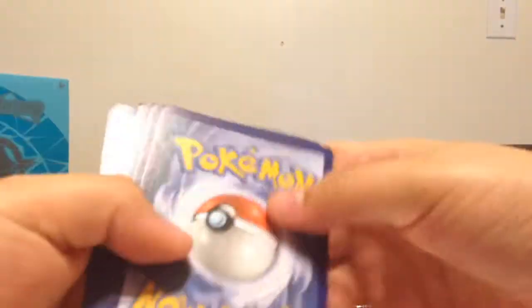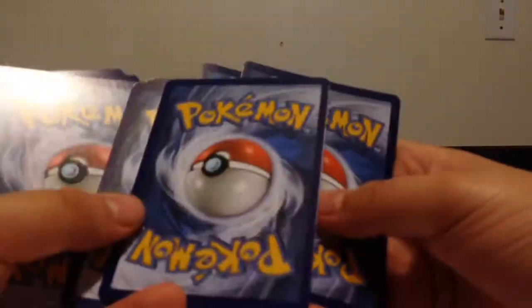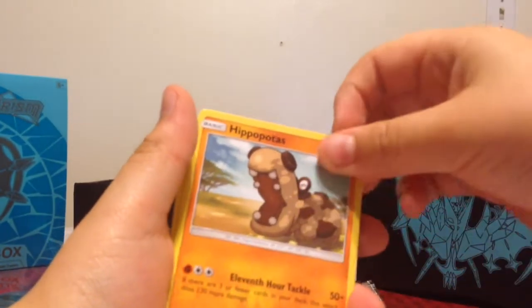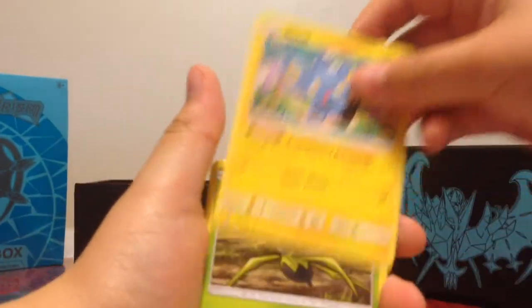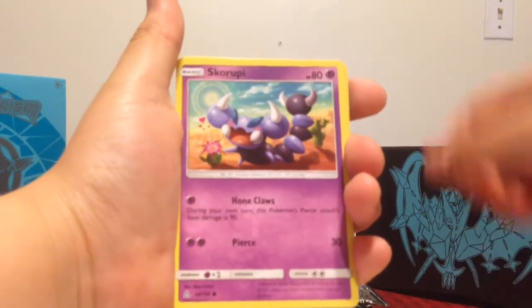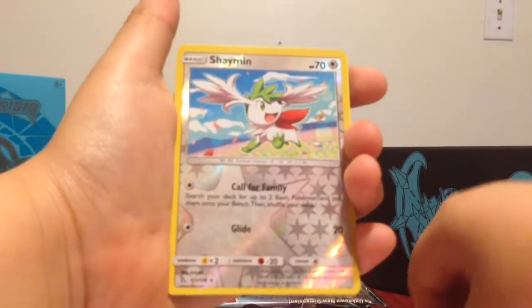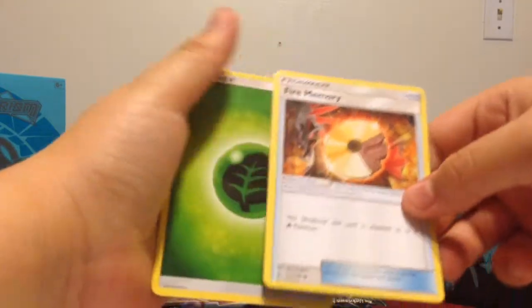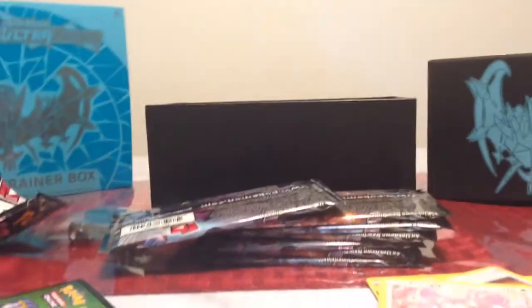I'm not really sure what the card trick is, but I think it's three in front of two. We've got Hippopotas, Shinx, Spinarak, Gible, Skorupi, Shaman, Purugly, Salazzle, Grotle, and Fire Memory and Energy.